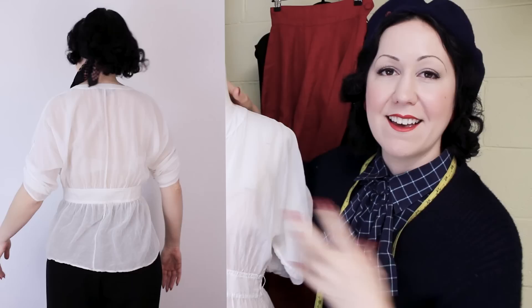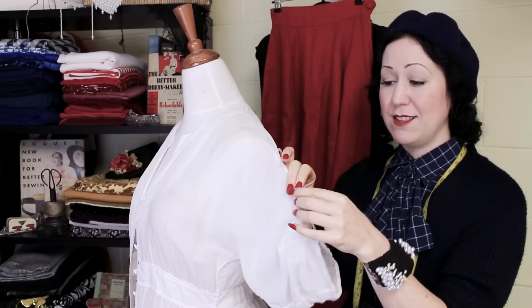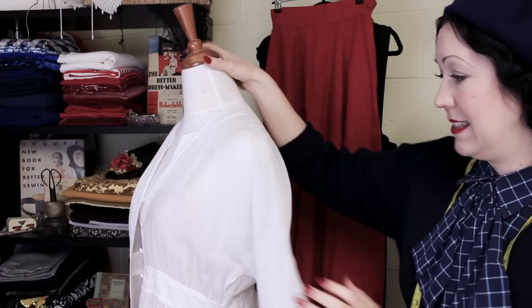This one fits me well. It just needs a little something, and that something starts with these weird sleeves. Why do they do this? It's got this hook-bunch-up type thing — it is so weird. So the first thing I'll be doing is taking those off. It's just a button and a tie underneath that I'll remove.